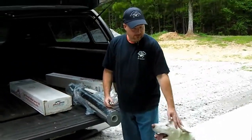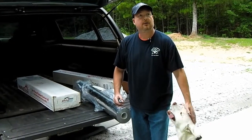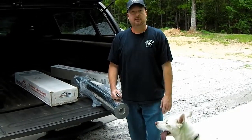Hey guys, Henry here. We debated over how to insulate our shop and I am going to go with full insulation, R19 in the walls. We're going to put a ceiling in and blow in some insulation.